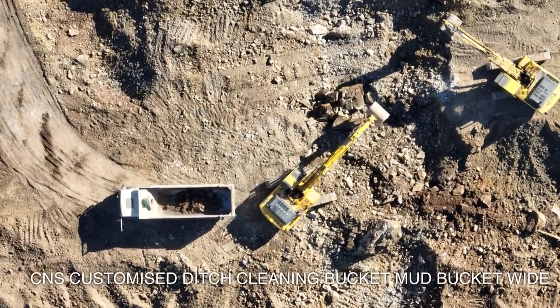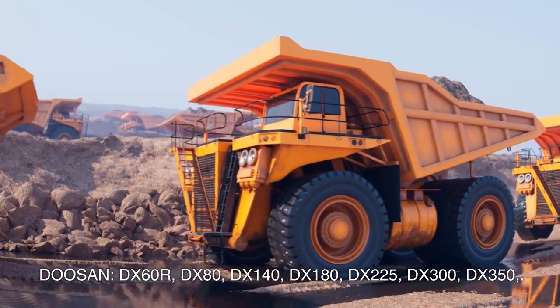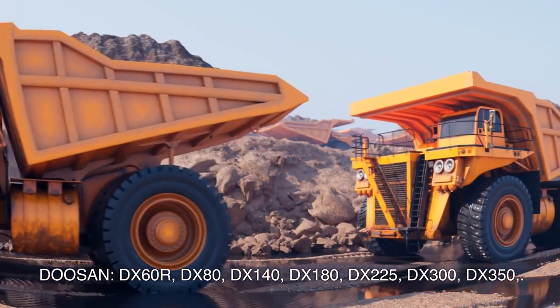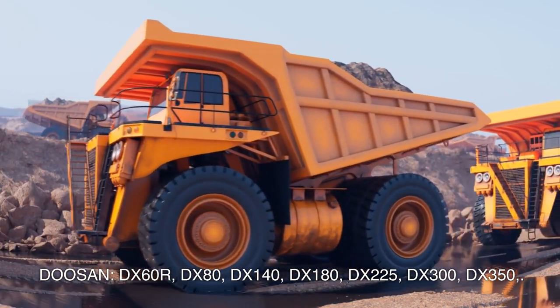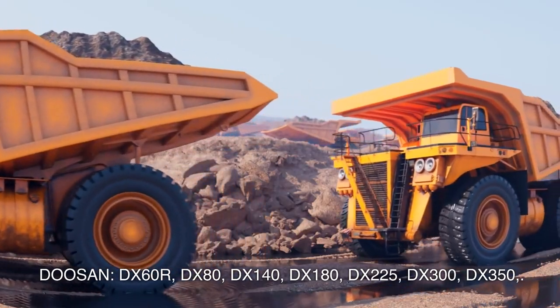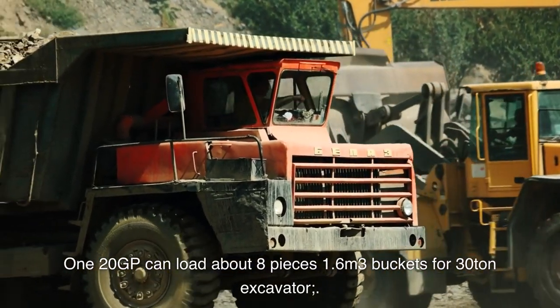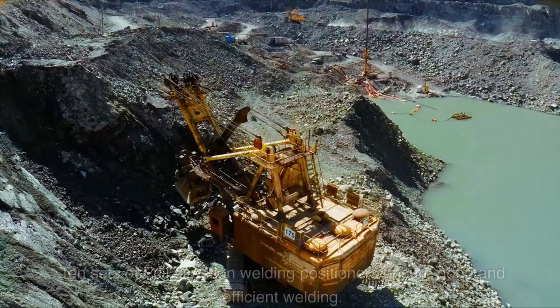CNS customized ditch cleaning bucket, mud bucket, wide — Doosan DX60R, DX80, DX140, DX180, DX225, DX300, DX350, 120GP. Can load about 8 pieces, 1.6 cubic meters. Buckets for 30-ton excavator, 10 sets.